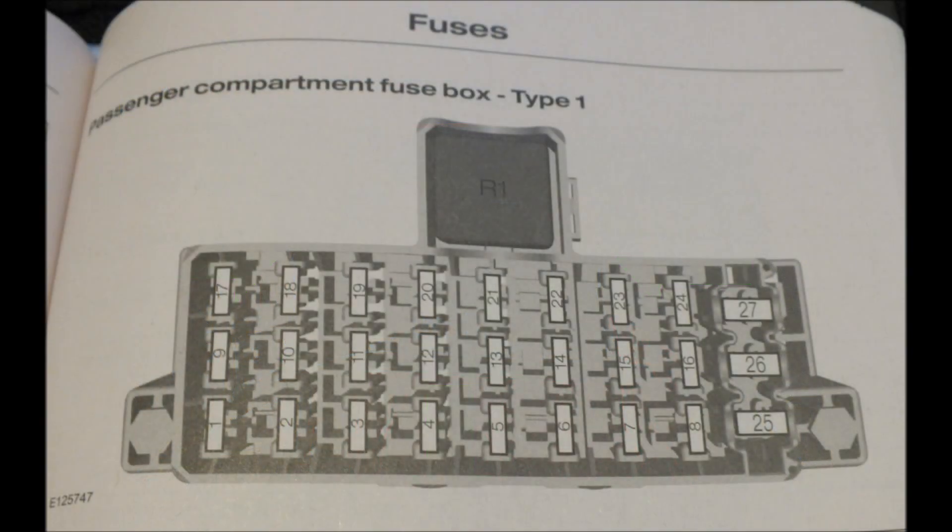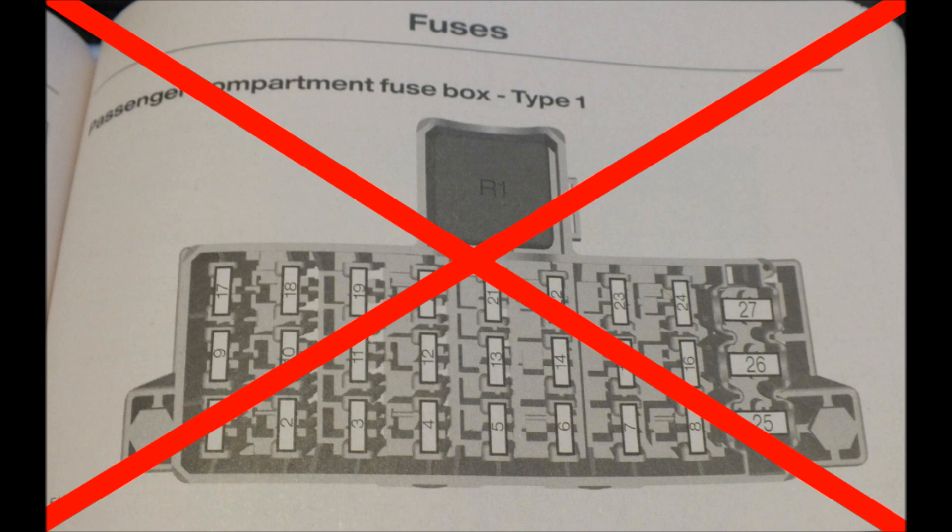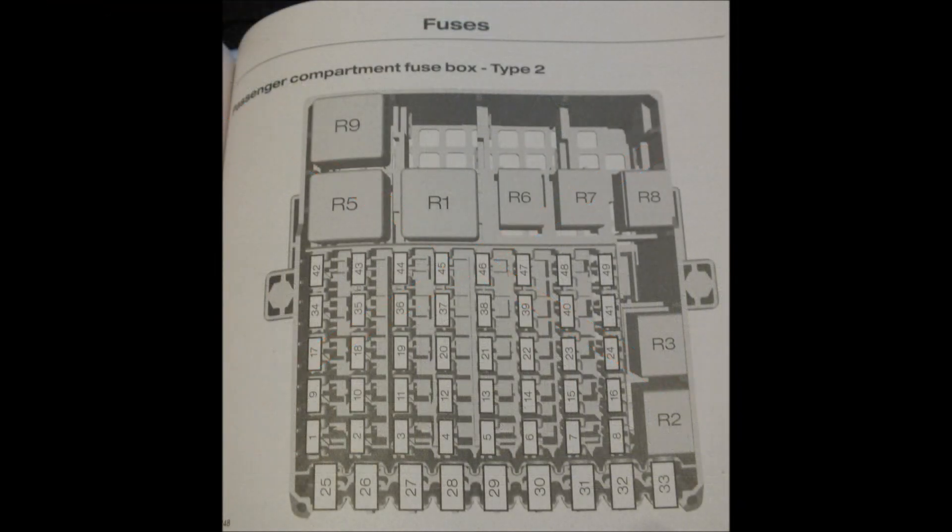If your fuse box looks like the one that's pictured here, unfortunately it will not be compatible and Powerfold Mirrors is not for you, or not very easily anyway. Good news, if yours looks more like this one, you're halfway there and you should be compatible.